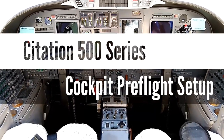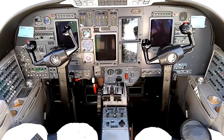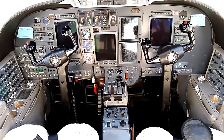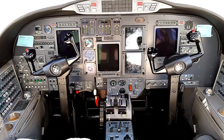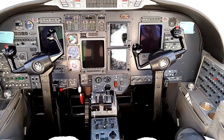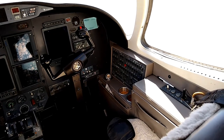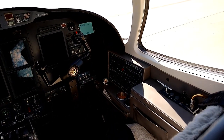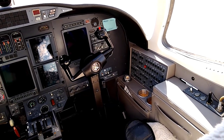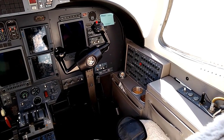Here we are in the cockpit of a Citation Ultra. I'm going to take a few minutes to show you the cockpit pre-flight inspection and how to set up a cockpit before the first flight of the day. I have a flow that I like to use — it's real simple. We just start on the co-pilot side. In general, we're going to be making sure that all switches are set to either off, auto, or normal.